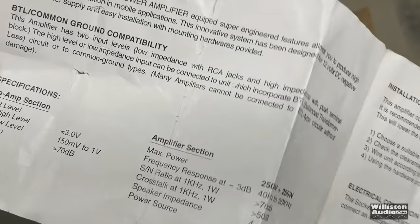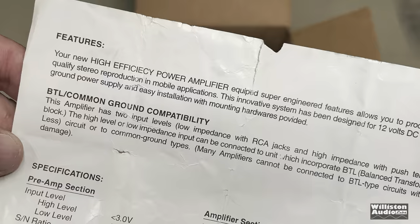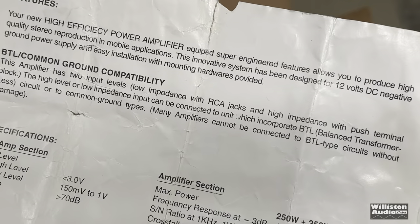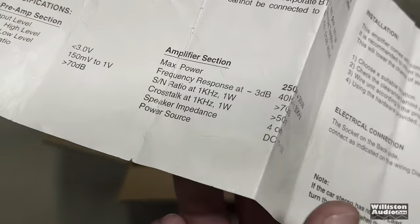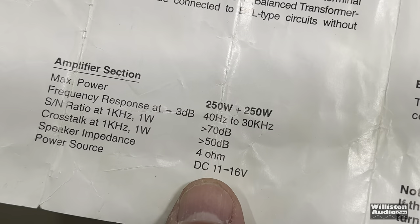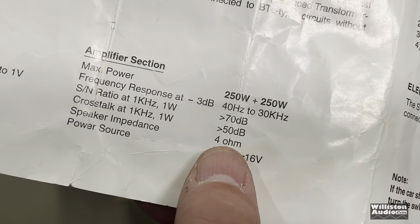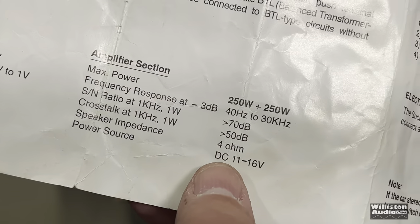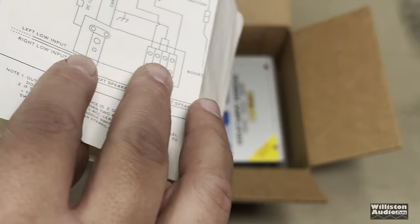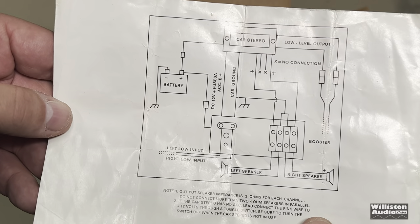Okay, are we reading the laws here? If they're just blatantly lying to you — your new high efficiency power amplifier, equipped with super engineered features, allows you to produce high quality stereo reproduction in mobile applications. That's as much as we need to read. Max power: 250 plus 250. Frequency response: 40 Hz to 30 kHz. Signal-to-noise ratio: 70 dB. Crosstalk: greater than 50 dB. Speaker impedance: 4 ohms. 11 to 16 volts.